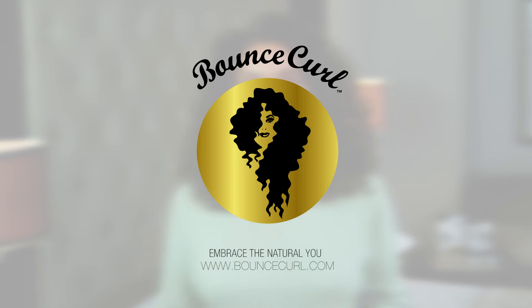Nailed it. Love you, Bounce Curl. I see you with results, all right? Bye-bye.